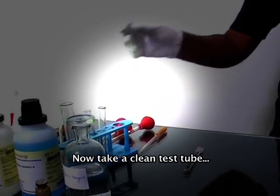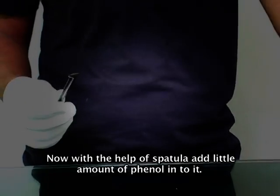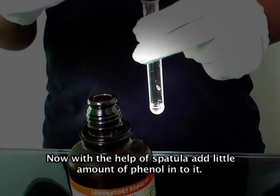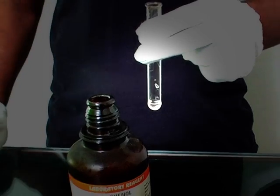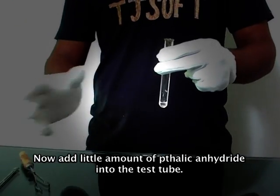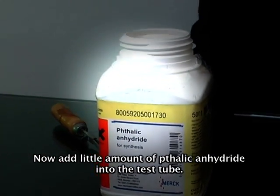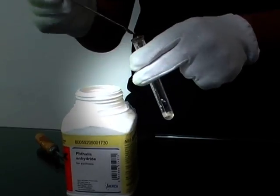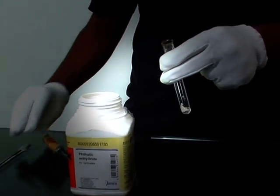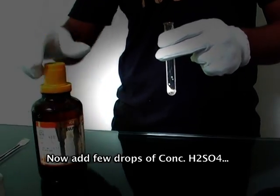Now take a clean test tube. With the help of a spatula, add a little amount of phenol into it. Now add a little amount of phthalic anhydride into the test tube. Now add a few drops of concentrated H₂SO₄.